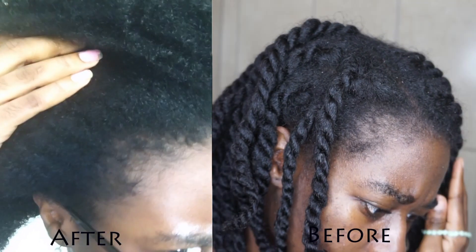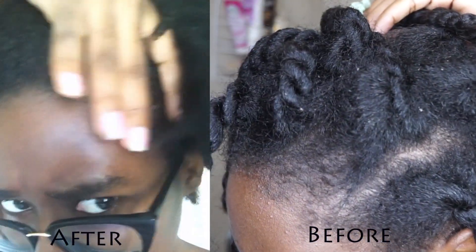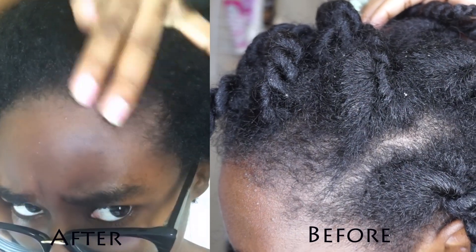Let me know down below whether you completed the challenge. I would also love to know whether you'll be continuing with any of these mixtures after the challenge period. Let me just give you guys a brief view of my edges — they are definitely coming in a lot fuller than when I began the challenge, and I am definitely seeing a marked improvement. I am going to be continuing with my use of onion juice as well as my cayenne hair oil. You can also tag me in your progress pictures on Instagram.